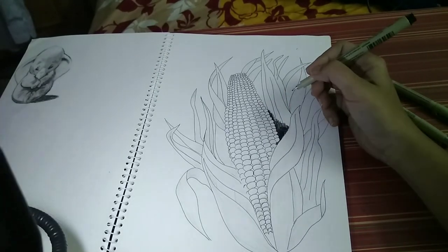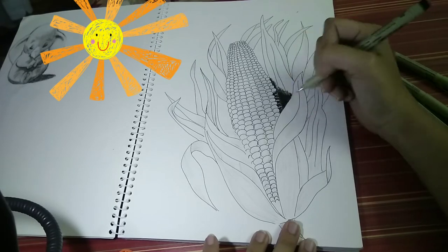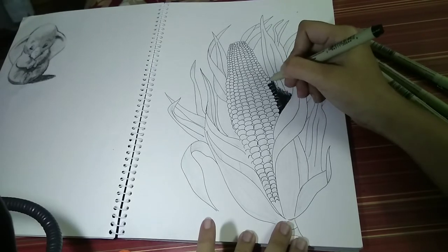Here I am considering the top-left direction for the light, which is why I have started shading at the rightmost corner.